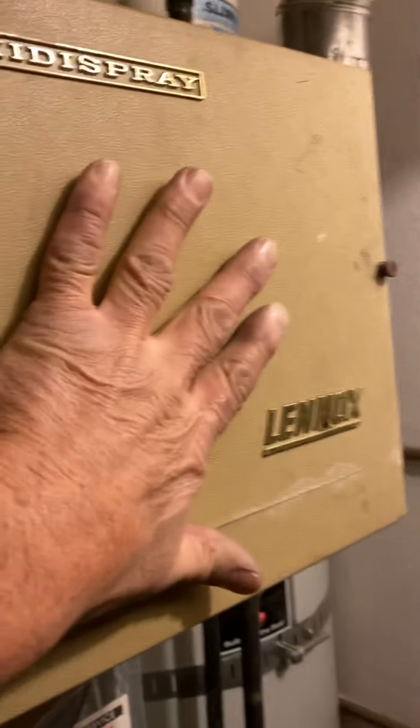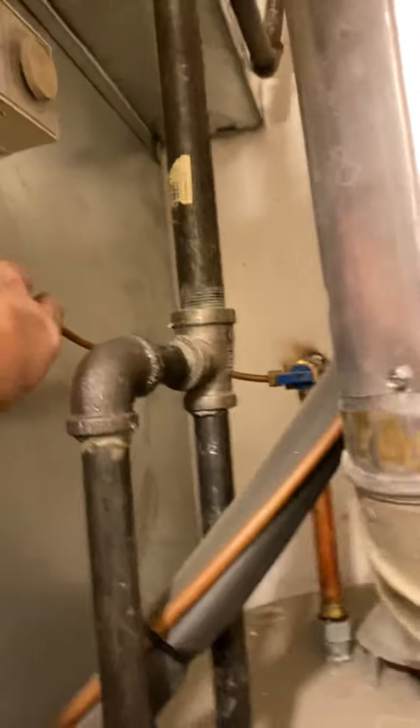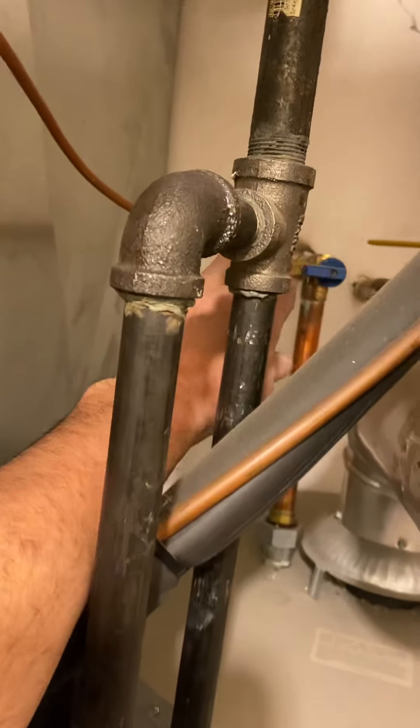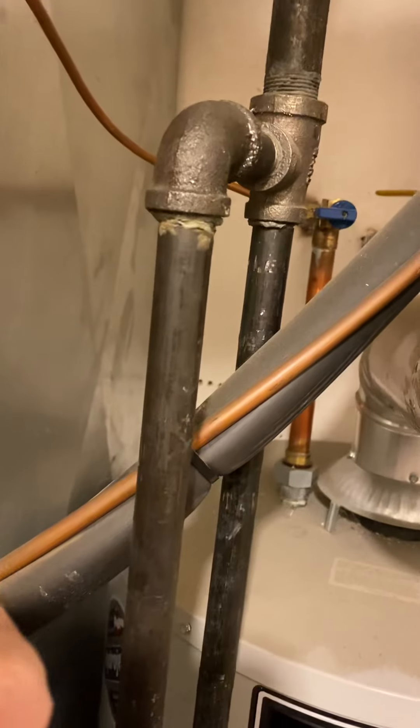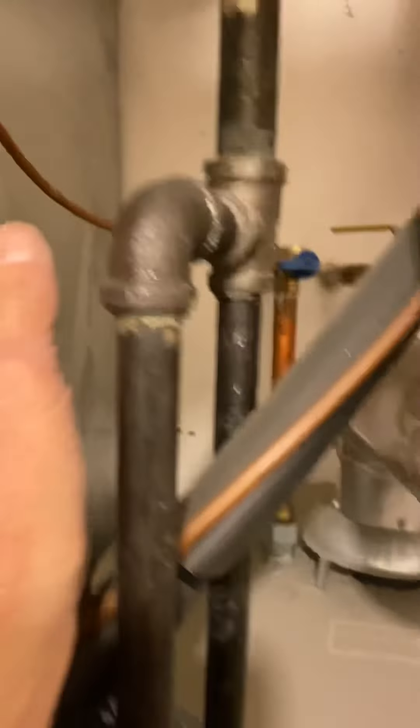On the return air, your cut line is going to be one inch in from each side, and right there. Replace the humidifiers with bypass humidifiers. I'll give you a new pipe. The existing water is hot on this one; the one on the other side is coming off the cold, so you need to switch that to the hot. But this side just re-use the hot.